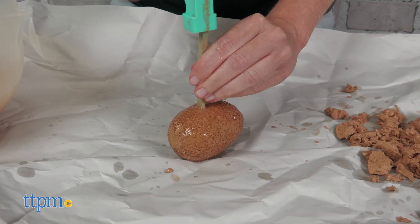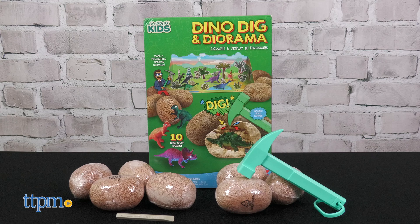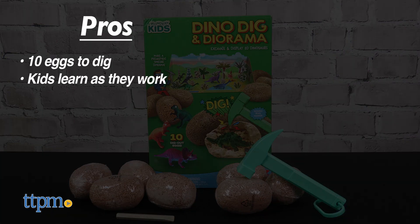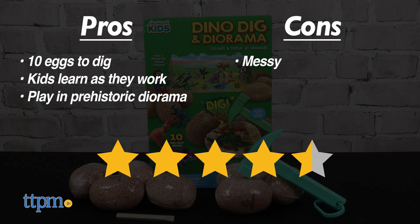We do wish that there was a second set of tools so that two kids, or a parent and child, could work and chat together. Tell me your favorite dinosaur in the comments. The pros for this are 10 eggs to dig, kids are learning as they work, and they can play in the prehistoric diorama. My only con is the mess, but I still give this 4.5 stars.